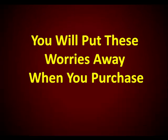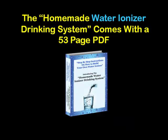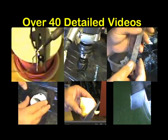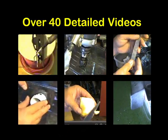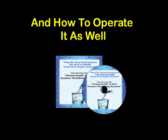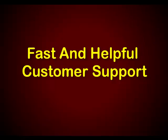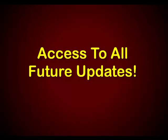Well, you can put all these worries away when you purchase the Homemade Water Ionizer Drinking System. It comes with a 53-page PDF and over 50 detailed videos on how to build your very own water ionizer drinking system. You'll also receive information on how to operate it, directions on where to buy the components and supplies, fast and helpful customer support, and access to any future updates.